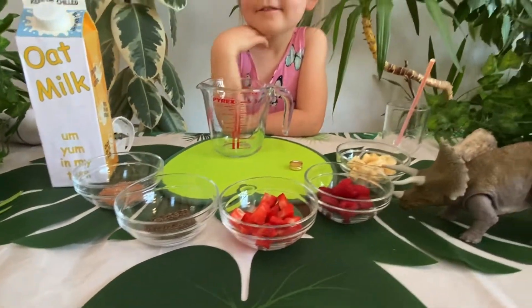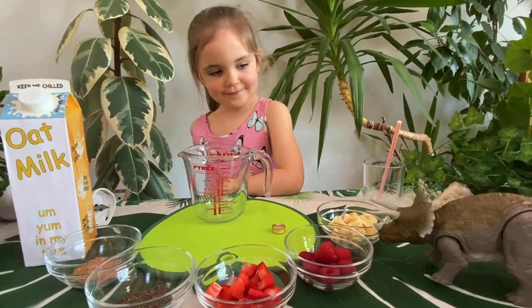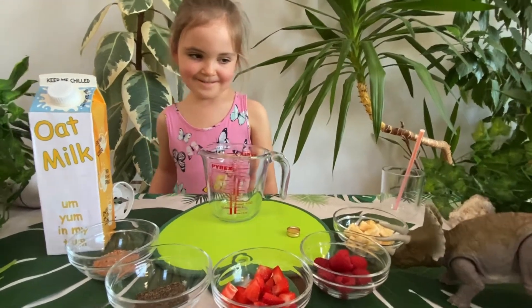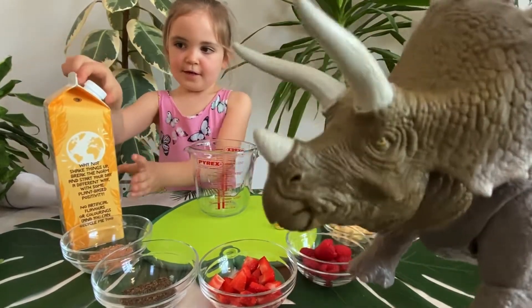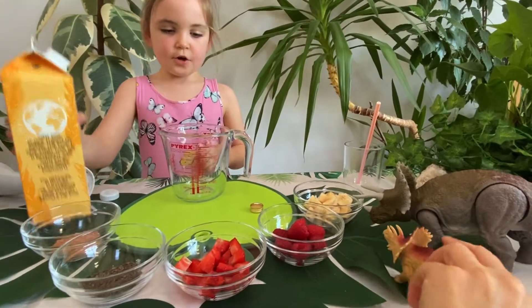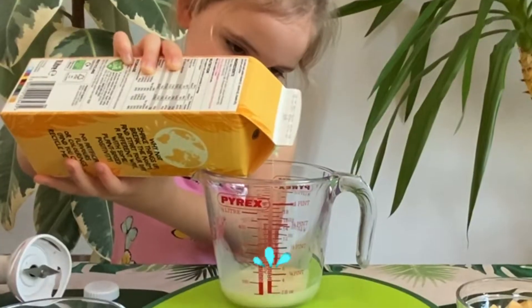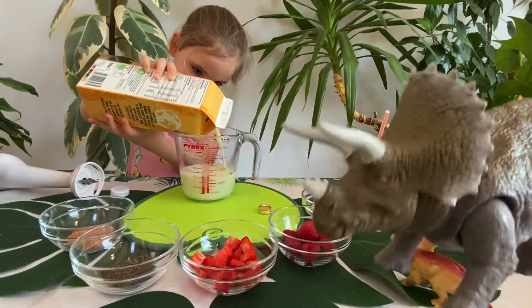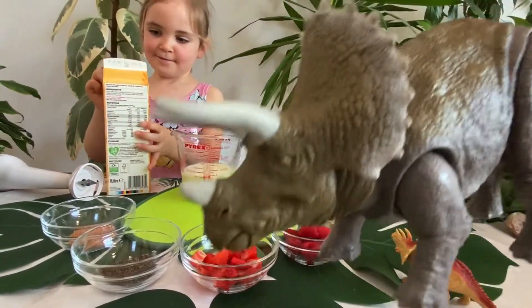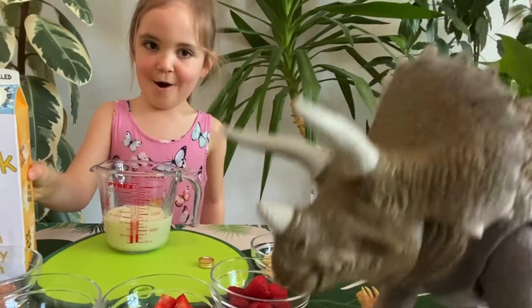And here they all are. Are you going to make it for us, Indie? Yep. Great. You're hungry. Yeah, I am. Can you get making? Yes, please. She's going to get making. 200 grams and up. She's very good at pouring the 200ml of milk. And if you want to know the recipe, you can see it here on the Instagram account. Here we go, it's all there. My favourite Nala smoothie.